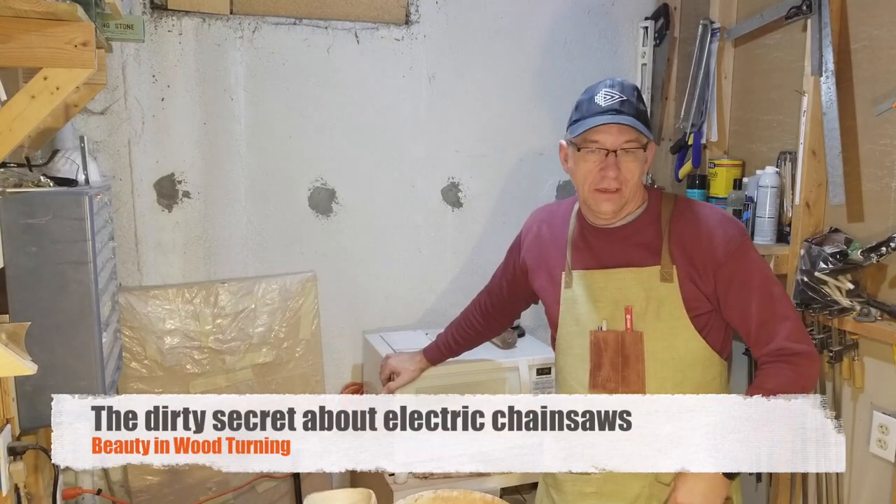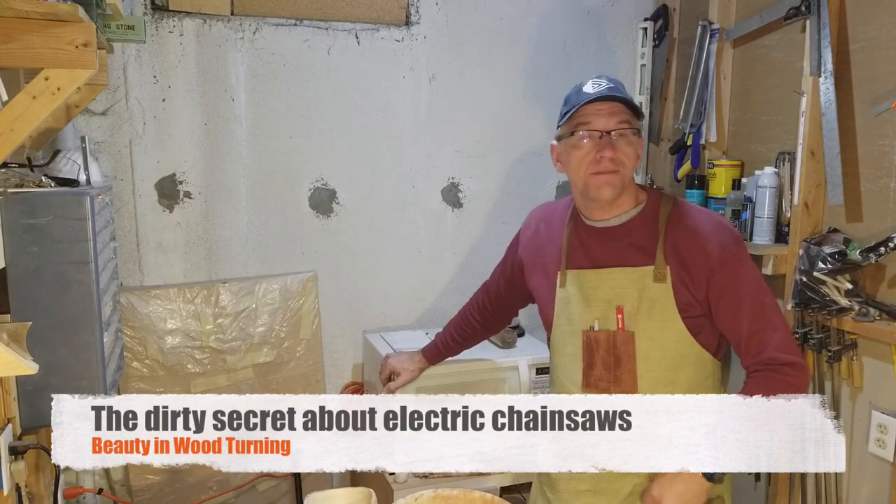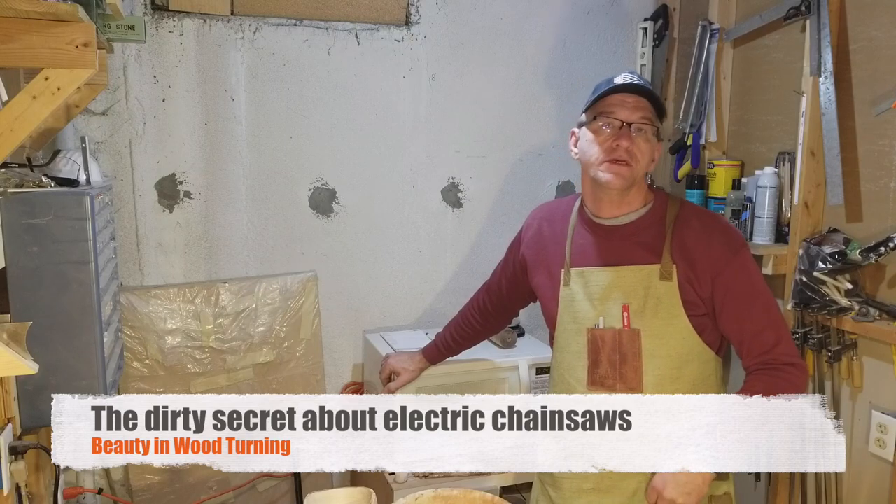Hello YouTube. Welcome to my workshop. This is Beauty and Wood Turneys.